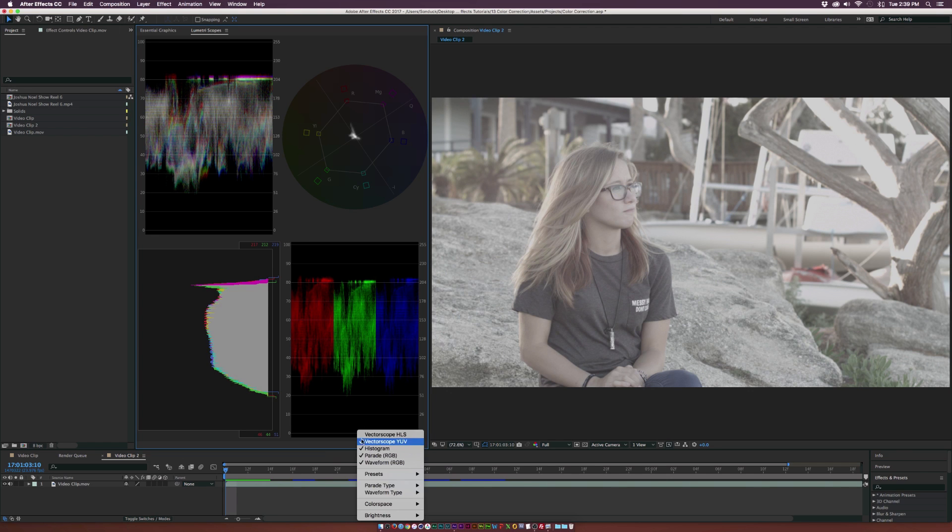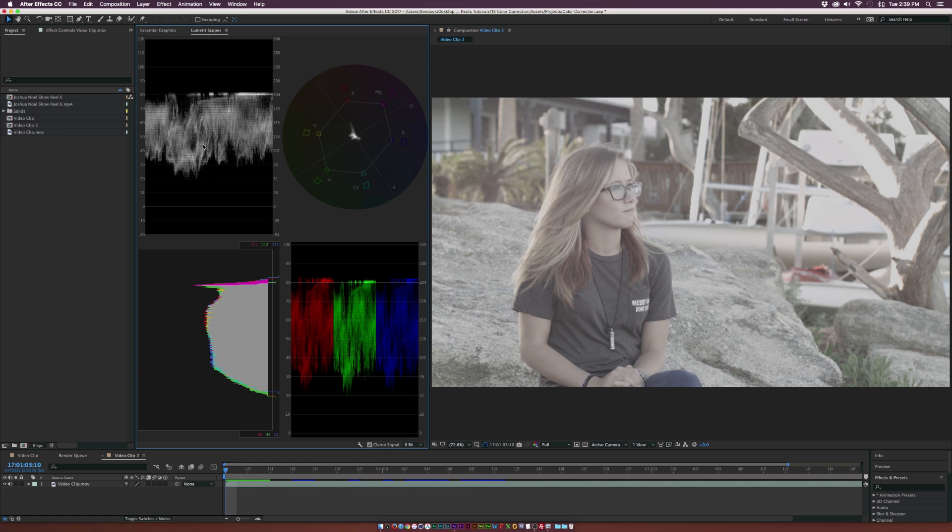Click on the wrench again, go to the waveform type, and set it to Luma from RGB so we just see the Luma. Before we dive into color correcting, for those of you who may have never used these scopes before, let's get a quick look at how this works. Up in the right corner we have the waveform monitor — you can look at it as a scale from 0 to 100, basically the IRE scale.